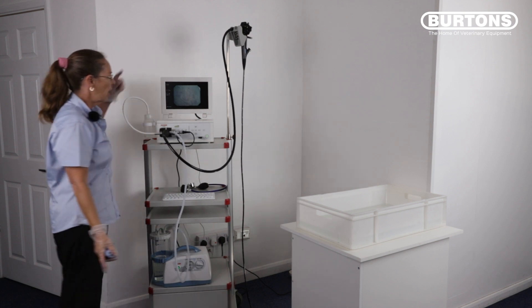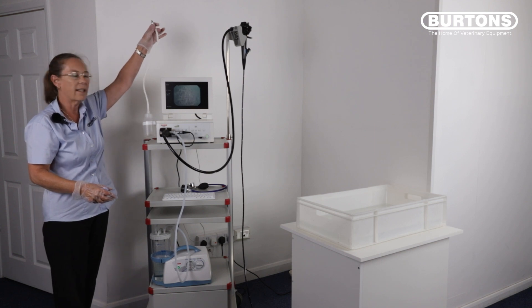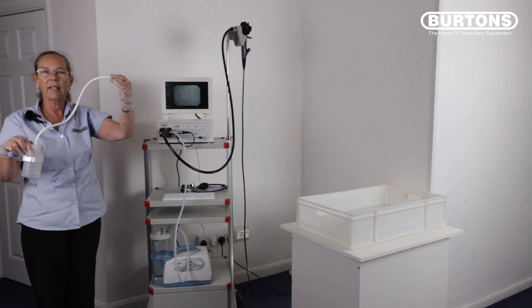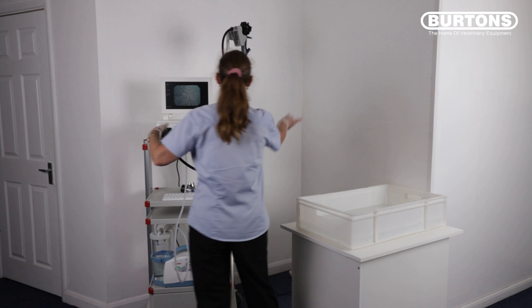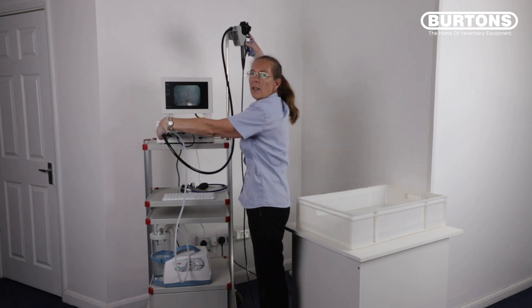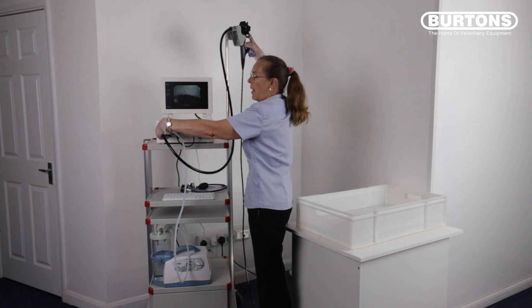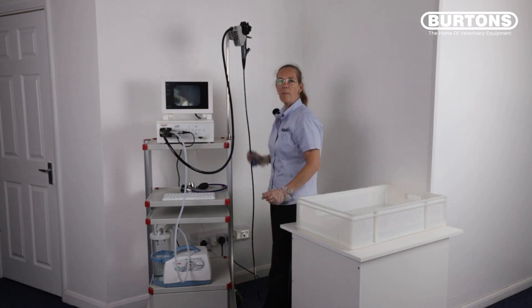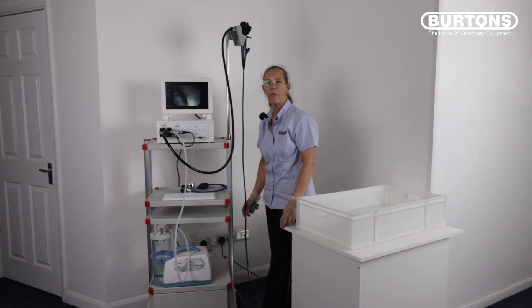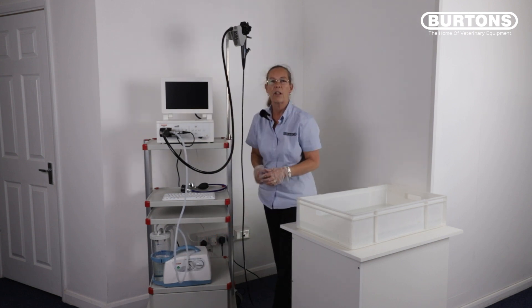With the pump on the light source still turned on, disconnect the water bottle. Be careful that it doesn't anti-siphon — the water bottle can now be cleaned and disinfected. Put your finger over where the water bottle has just been removed from. Cover the blue button to remove any water from the air channel. Press the blue button all the way down with your finger still over the connection to remove any excess water from the water channel. With the scope stored hanging up, any excess fluid that has not been evacuated from the scope will automatically drain. Turn your unit off and turn your suction unit off.